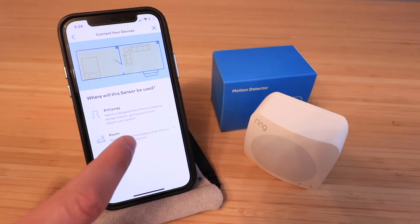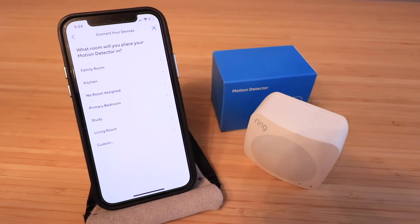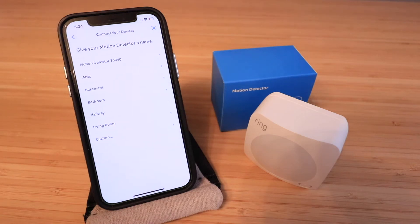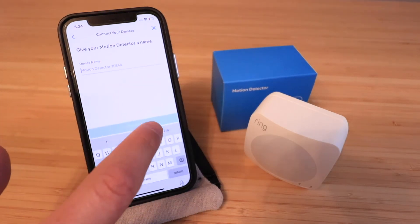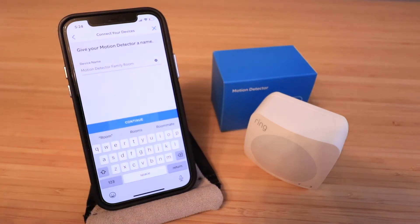I'm going to set this up as a room configuration, so it will always go off whenever it's armed. I'm going to call it 'Family Room' and name the sensor 'Motion Detector — Family Room', then click 'Continue'.